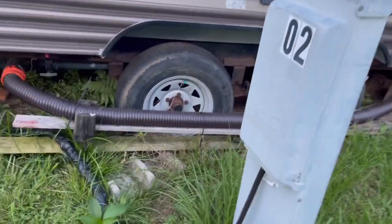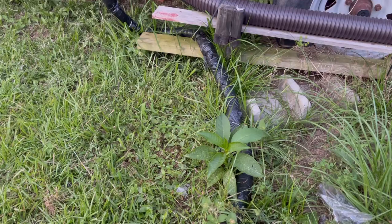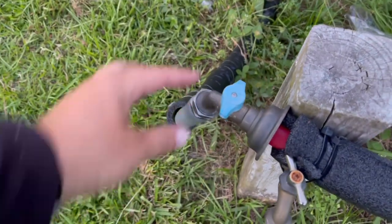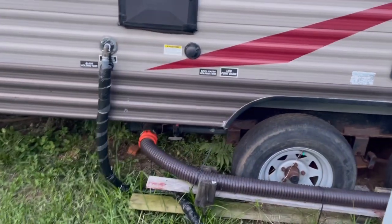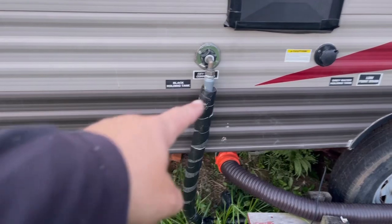Next thing you want to do is go over and make sure your water is turned on. This is spot number two. Sideways is the off position, and straight is on to let the water flow. This is where your hose connects — you don't need to worry about it because that's just where it is, just the top there.